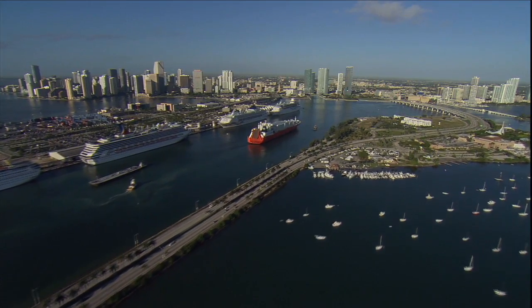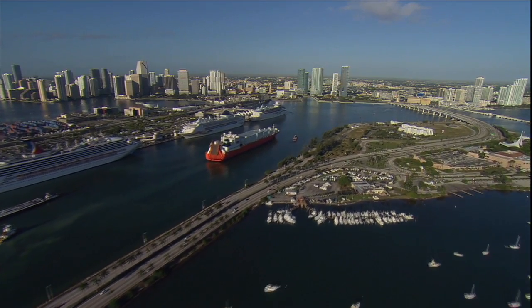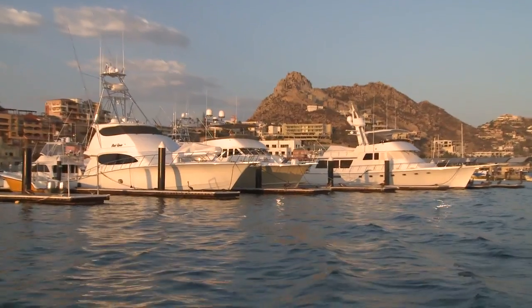AIS, or Automatic Identification System, was devised to keep commercial shipping apart. It tells the ships who they are, what direction, what speed they're traveling, and it also made going in and out of harbors much safer because they could keep track of all that traffic. It was soon discovered that this is a wonderful and beneficial tool for recreational boating too — they can keep track of where ships and other boats are and try to keep apart and hopefully prevent accidents.